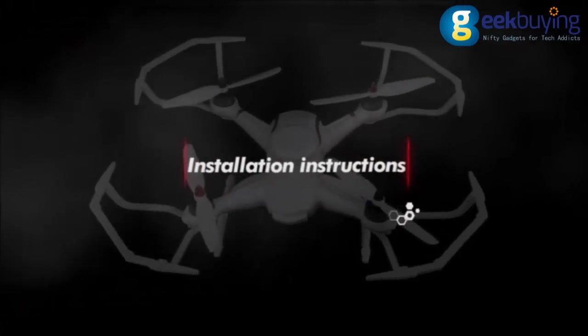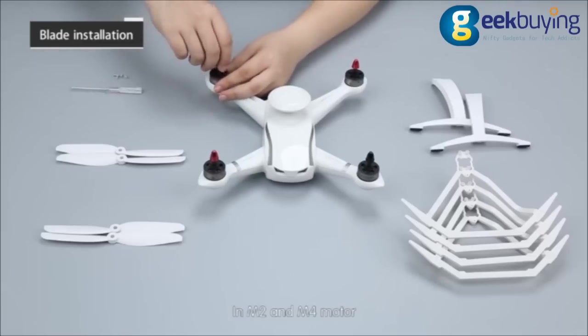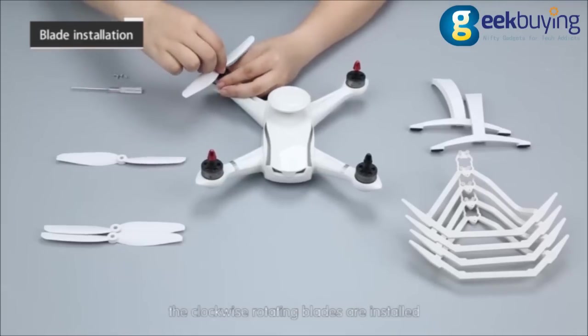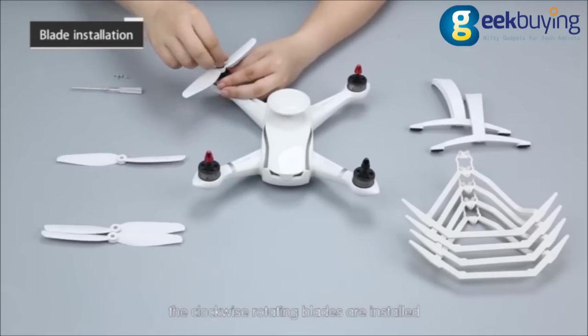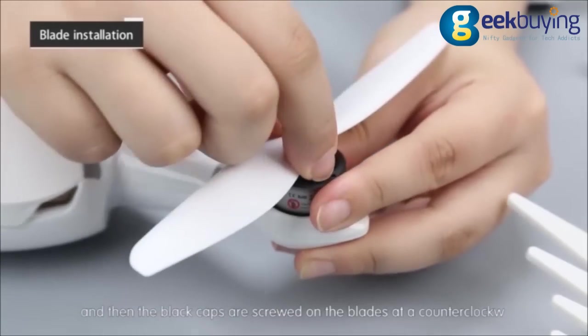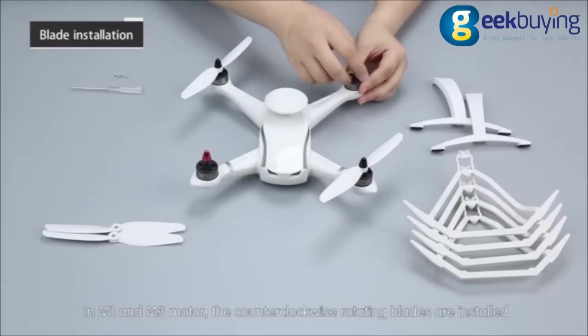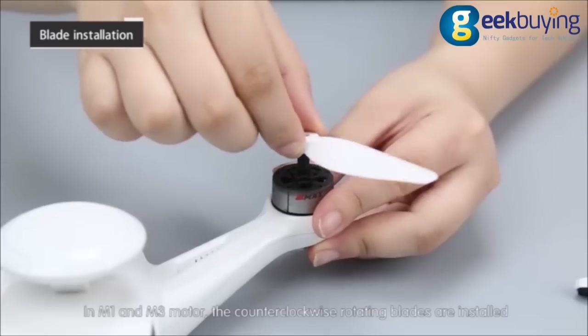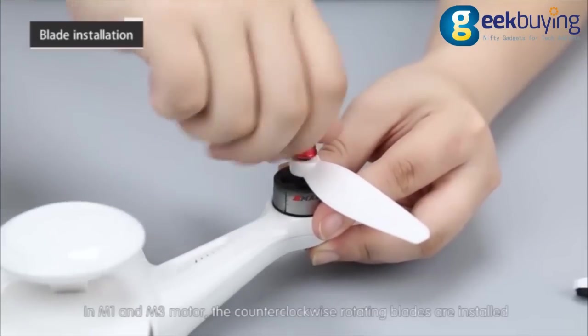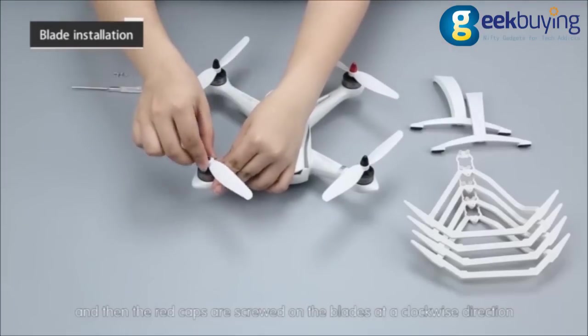Installation instructions. Blade installation: looking over the vehicle, M1, M2, M3 and M4 are used to identify the motors. In M2 and M4 motors, the clockwise rotating blades are installed and then the black caps are screwed on the blades in a clockwise direction. In M1 and M3 motors, the counterclockwise rotating blades are installed and then the red caps are screwed on the blades in a clockwise direction.